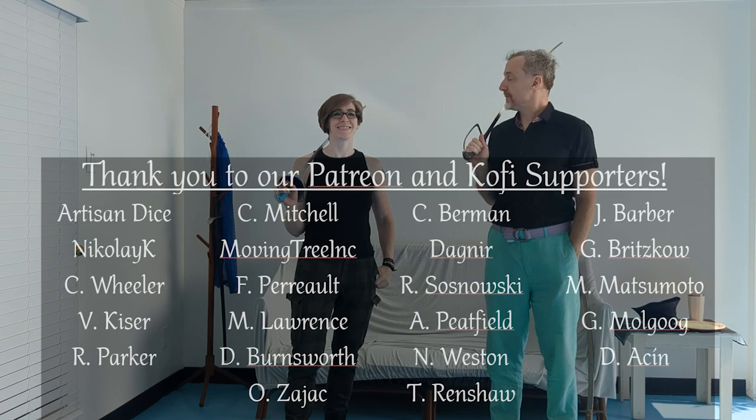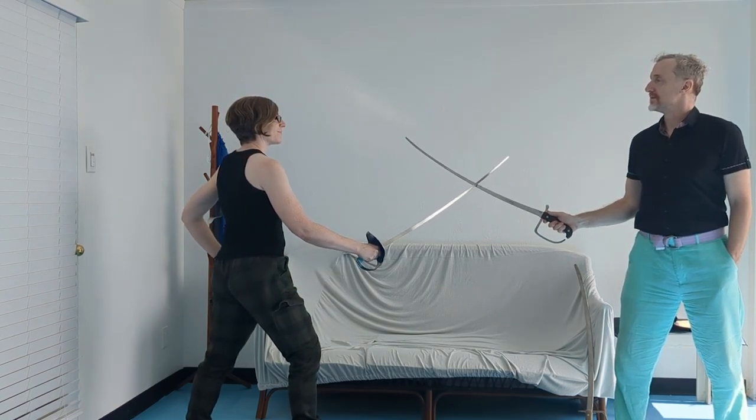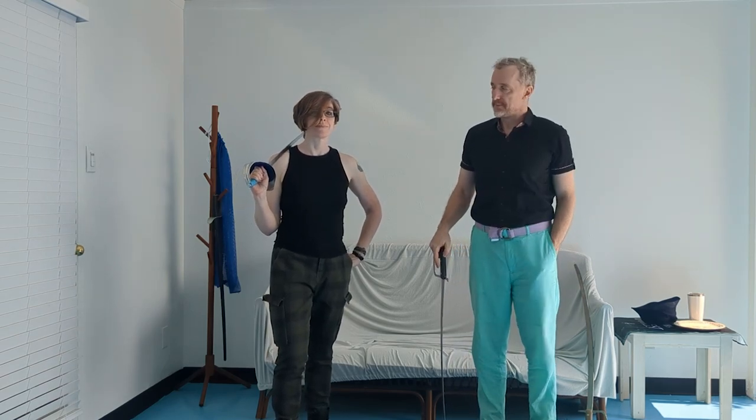Hey, this is Russ. Hi Francois, the sound is probably terrible — you'll have to deal with it today, sorry about that. I'll fix as much of it as I can in editing. We don't have my lavalier mic actually working today.